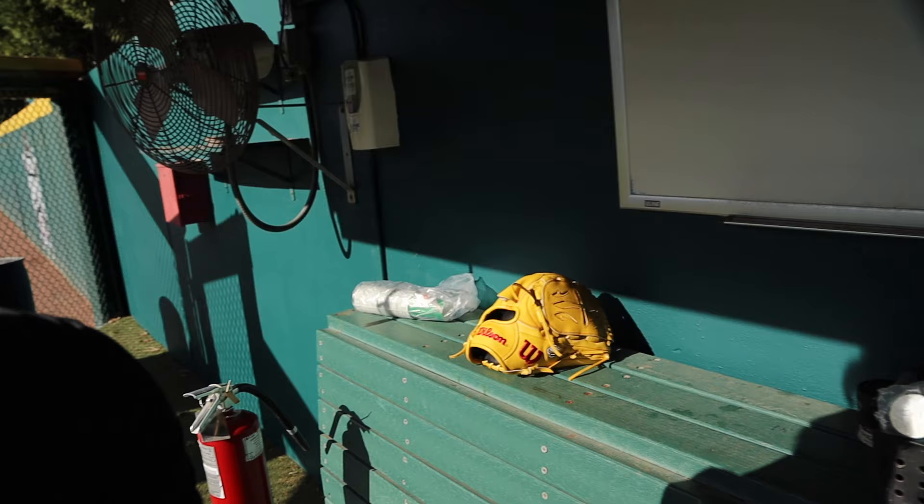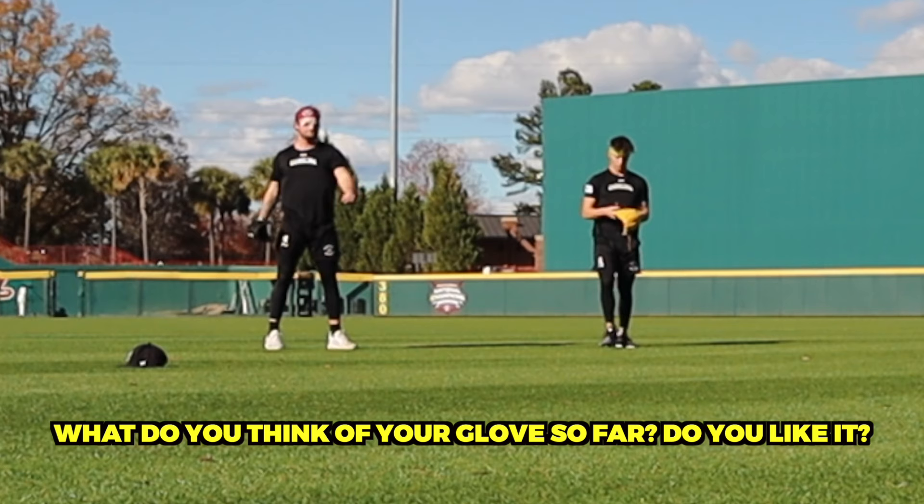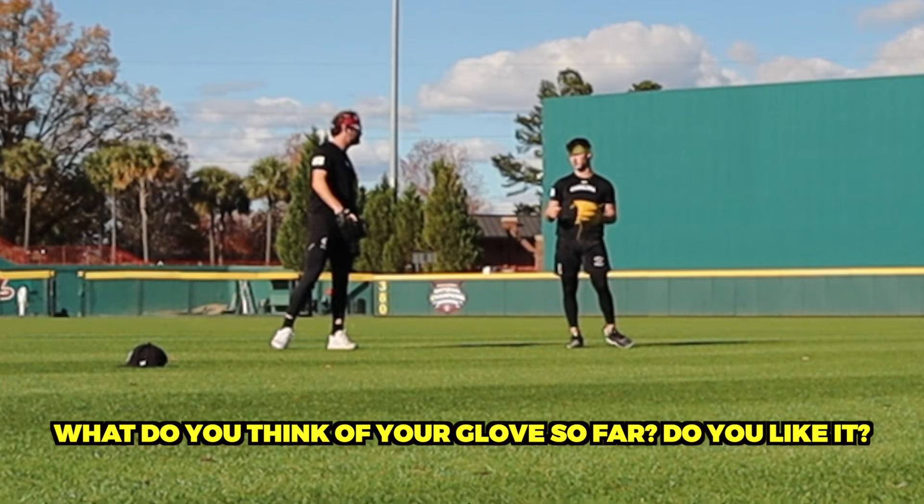Look at how sexy my glove looks right there. Does it look good? I like it.